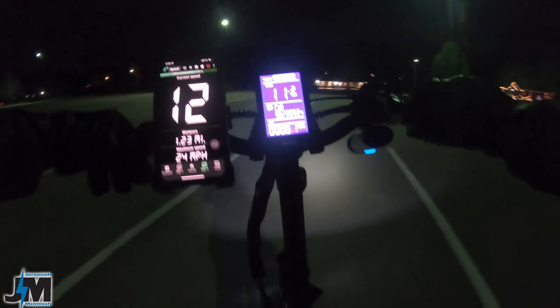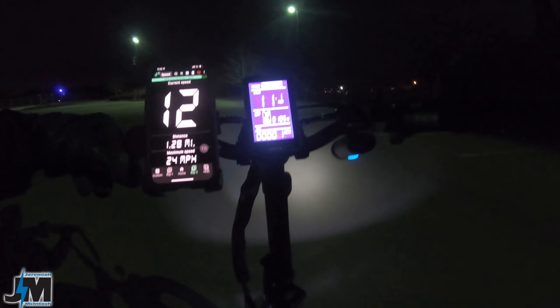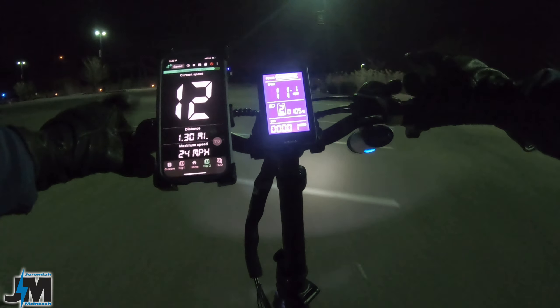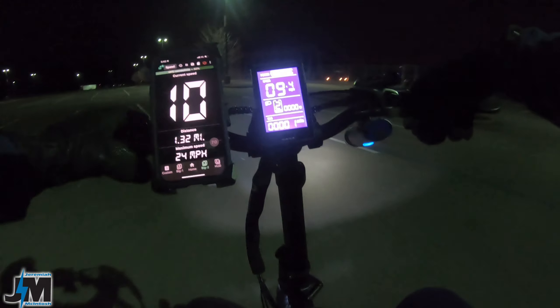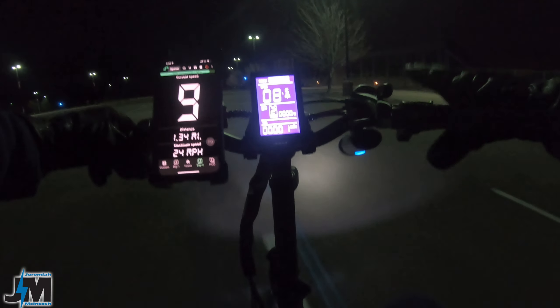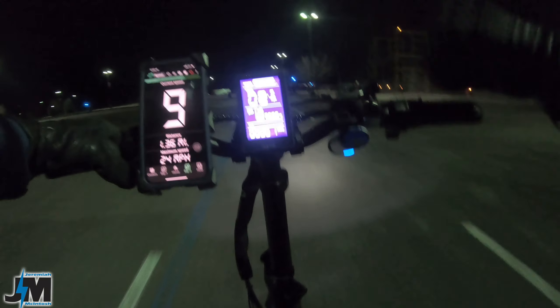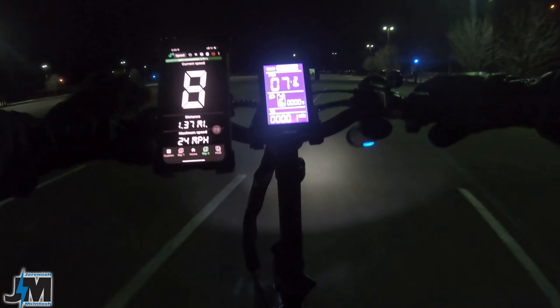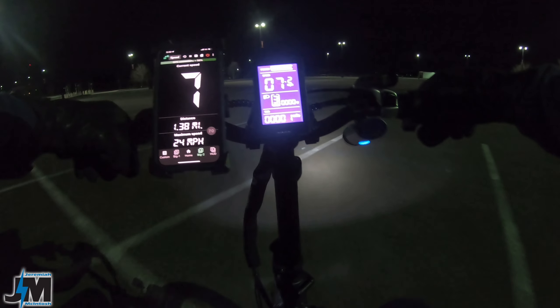This bike does have cruise control — I'm not sure if you can turn it off yet. Once you hold the throttle for so many seconds, it does stay on, and to deactivate it you just pull a brake lever real quick or twist the throttle one more time. I hope you can turn that off because I don't like it being on by default — if you're new to e-bikes it might kick on when you're not expecting it. Worst case, just pull the brakes and it will disable it.